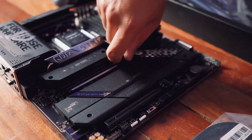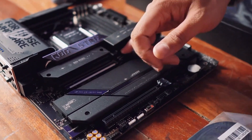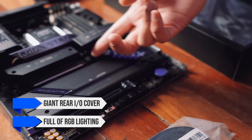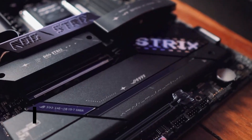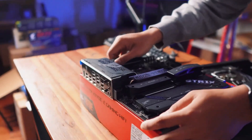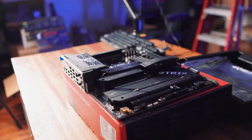Design-wise, the X870E-E carries a bold and aggressive aesthetic typical of the ROG Strix lineup. The giant rear I/O cover, full of RGB lighting, gives it a premium look while offering functional benefits like better heat dissipation. The massive VRM heat sinks keep temperatures under control during heavy workloads.